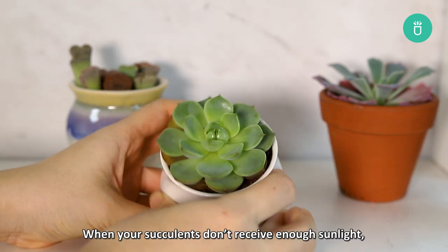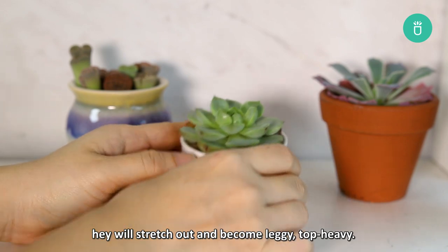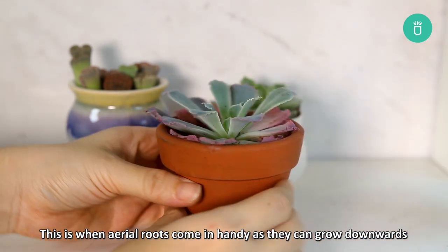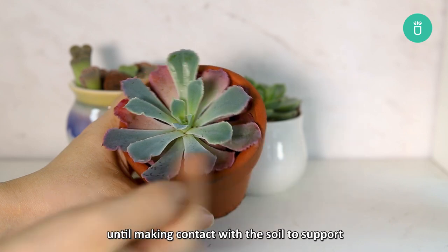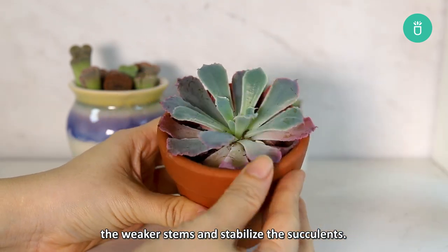Other than helping with air exchange and propagation, aerial roots can also act as anchors to maintain the stability of the succulent. When your succulents don't receive enough sunlight, they will stretch out and become leggy and top-heavy. This is when aerial roots come in handy, as they can grow downwards until making contact with the soil to support the weaker stems and stabilize the succulents.